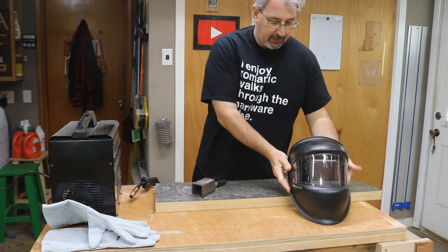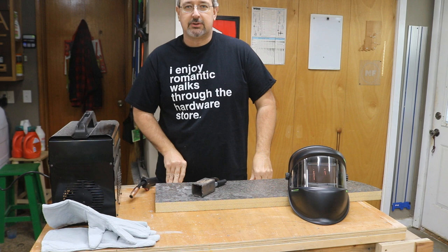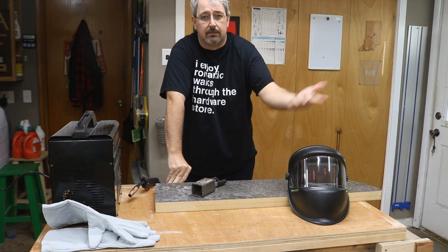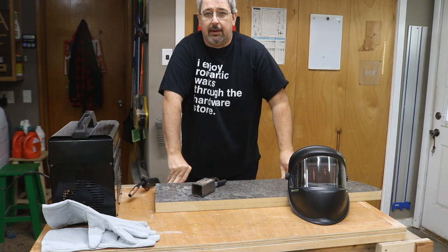I'll put a link in the description for everything — it'd be worth going and checking out, especially if you're new to welding, need a backup helmet, or need a helmet at all. A very good entry-level helmet in my opinion.